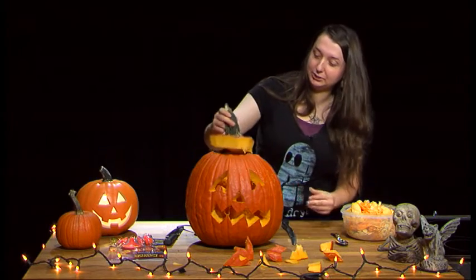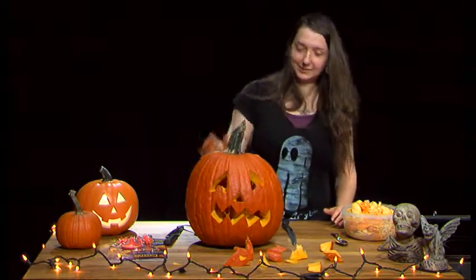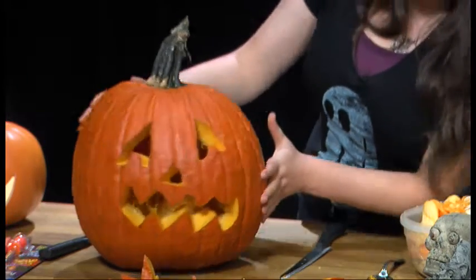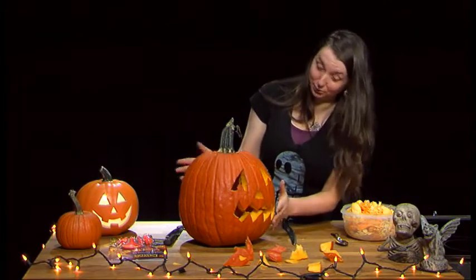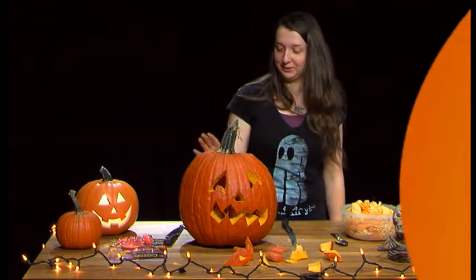Once you get the holes in the top, you can just place them right on top. And there you are — your pumpkin. Put a candle in there, a flashlight, a glow stick, a strobe light if you're really crazy, or a fog machine. Let the kids enjoy that.